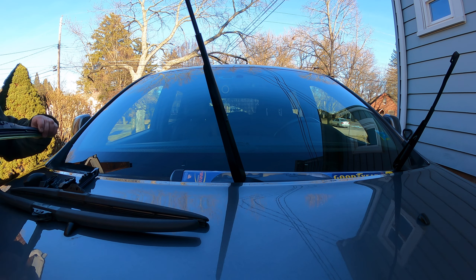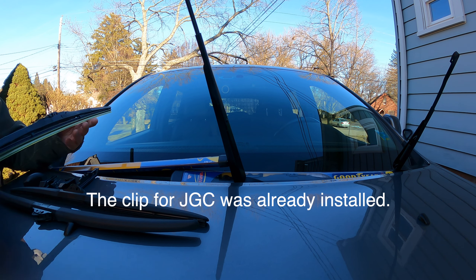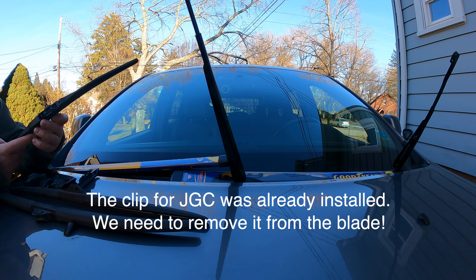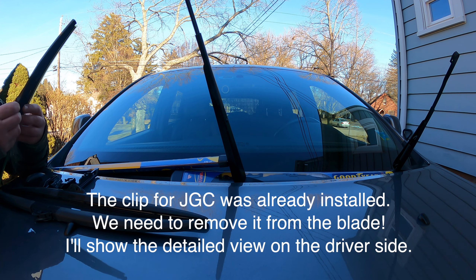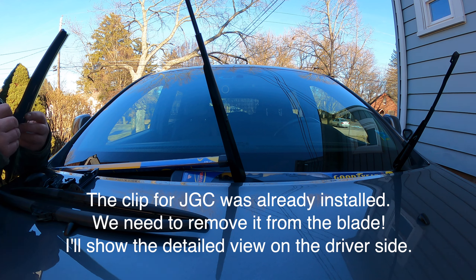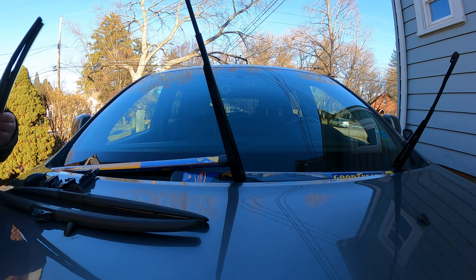We have taken the new wipers out of the box. They are separately boxed — one is the 21 inch and one is the 22 inch. There are a lot of clips for other vehicle brands in the packaging. We don't need all of them. The clip for the Grand Cherokee comes already installed on the blade.